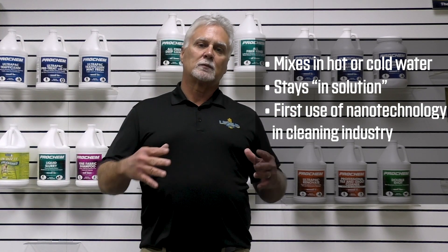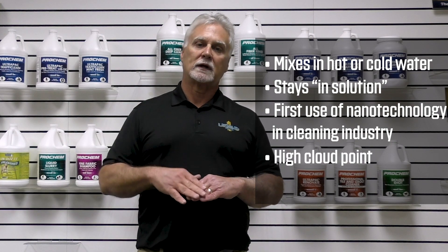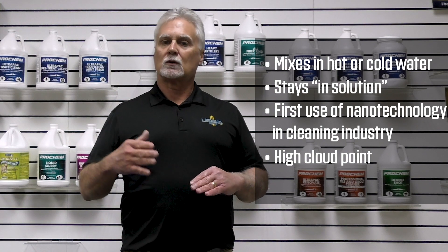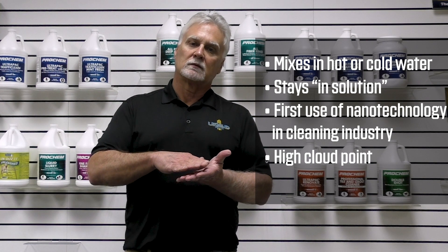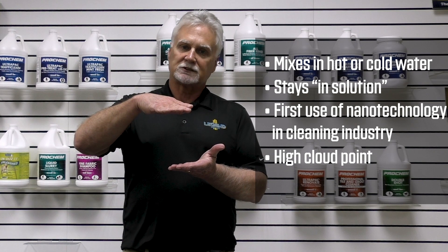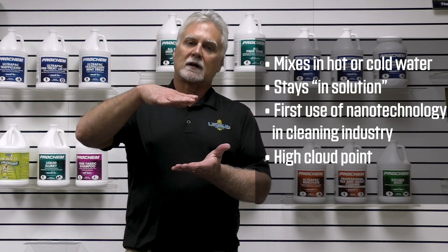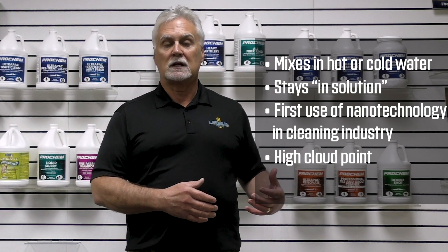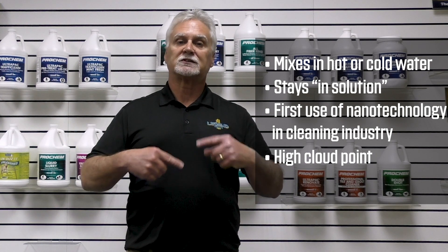The formulation has also been formulated to have a very high cloud point. With today's truck mounts, we're getting extreme temperatures. Those extreme temperatures can separate the surfactant and the dyes out of the formula — first you'll see a dye rise to the surface, then the surfactant right behind it. Once you break that formulation apart, you lose a lot of the cleaning power. This product we can actually bring to a boil and it still will never separate.